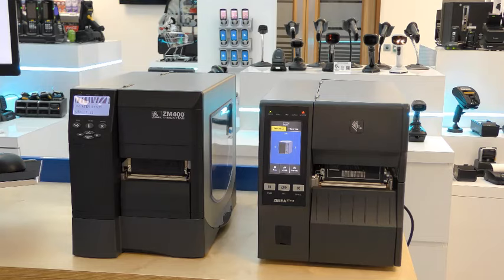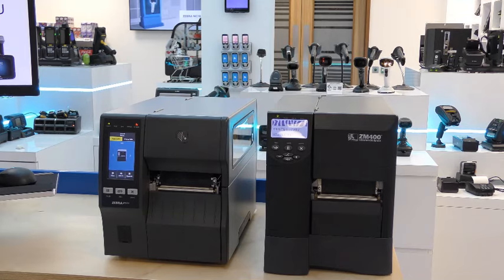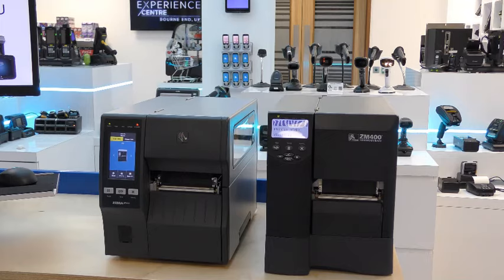As you've seen, the ZT411 is a great replacement for the ZM400, being backwards compatible with some great new features, including the 4-inch colour touchscreen, along with enhanced connectivity options, and LinkOS and PrintDNA software systems. One simple feature of the ZT400 series compared to the old ZM400 is the bifolding doors. This allows you to minimise space taken up by the printer, while still allowing easy access to the media loading bay for reloading supplies.